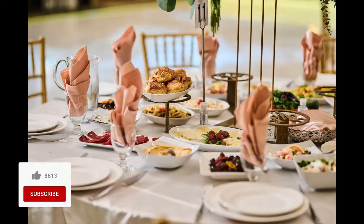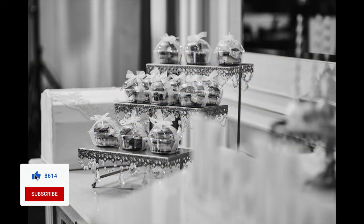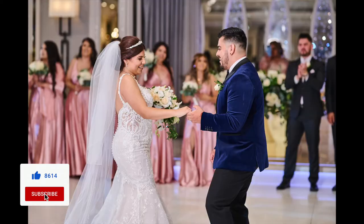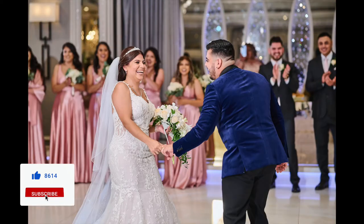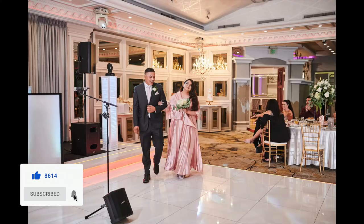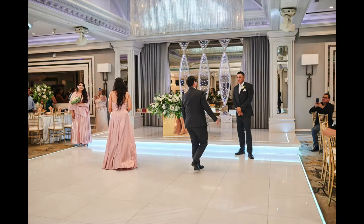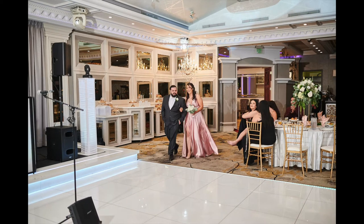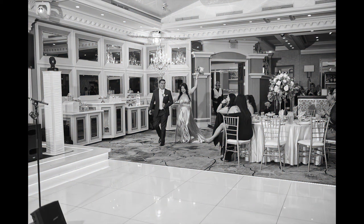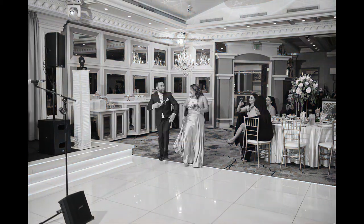Hey everybody, welcome back to part 3 of this wedding. I hope you guys have been anxiously waiting for it. I know I've taken quite a while getting this out. You should know I have tons of behind-the-scenes footage for lots of different weddings and shoots — I just haven't had the time. There's some time in the week now so I'm going to start pumping them out. I really want to grow the subscribers and I want to hear from you guys, hear what I can do differently, maybe what you do that I can learn from.